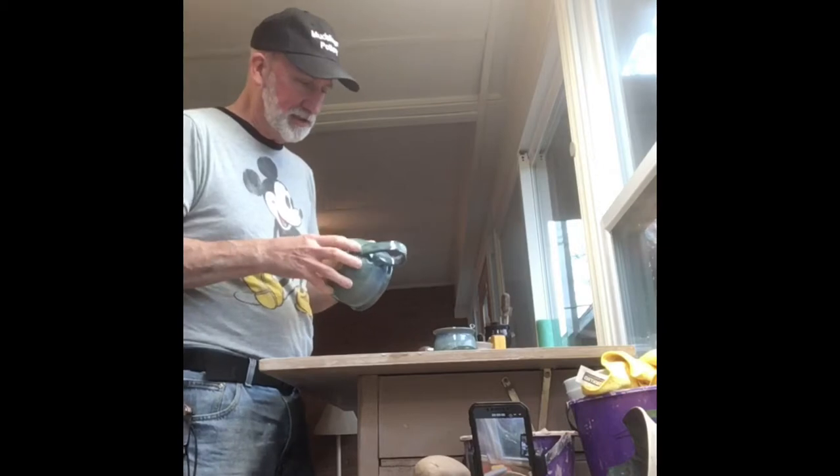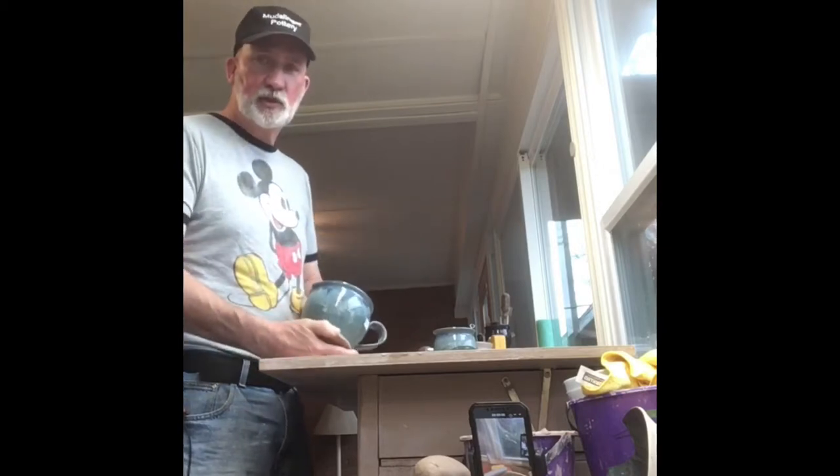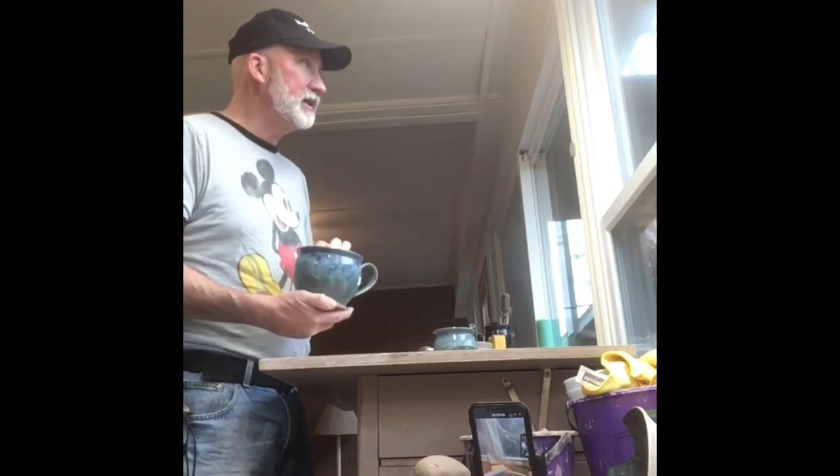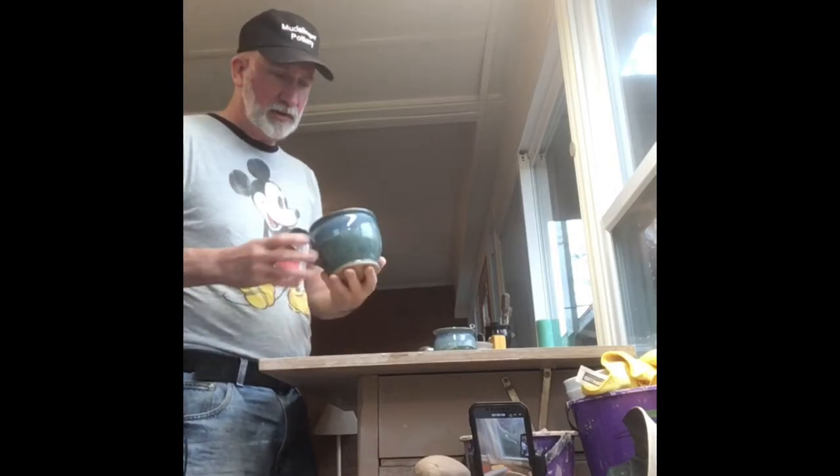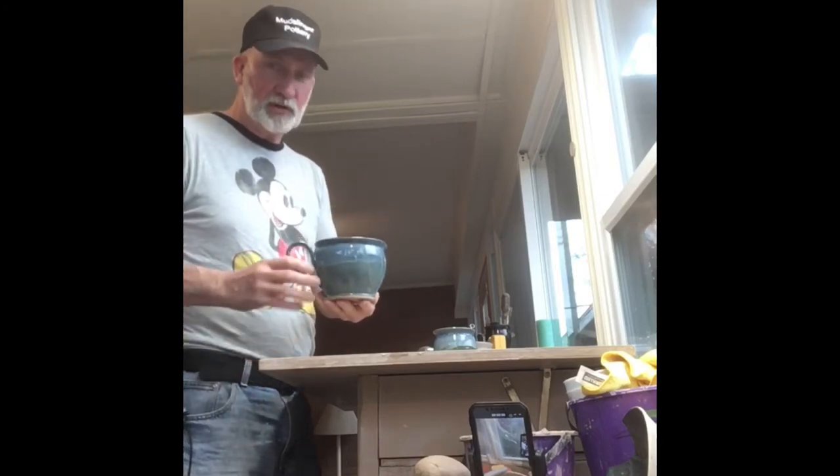Hello, this is David with Mudslinger Pottery. I'm out in the studio today on a rainy Tuesday afternoon here in Charlotte, and I am working on batter bowls, little mixing bowls today.